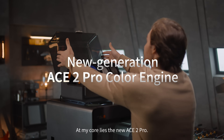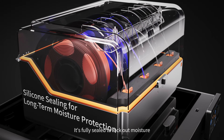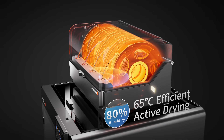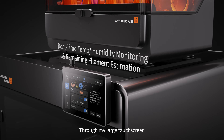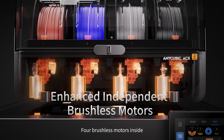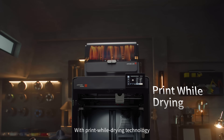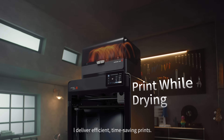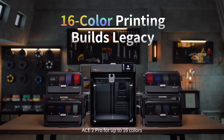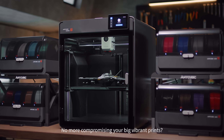At my core lies the new ACE2 Pro. It's fully sealed to lock out moisture, with active drying that keeps every spool in perfect shape. Through my large touchscreen, everything is at a glance. Four brushless motors inside make filament switching incredibly smooth. With print-while-drying technology, I deliver efficient, time-saving prints. And you can connect four ACE2 Pros for up to 16 colors — no more compromising your big vibrant prints.